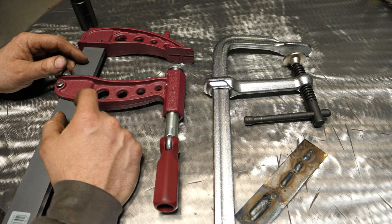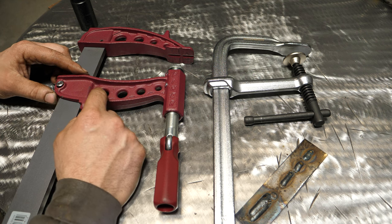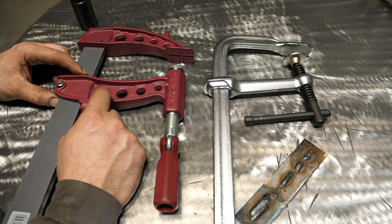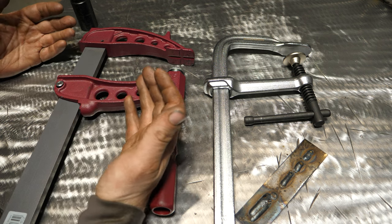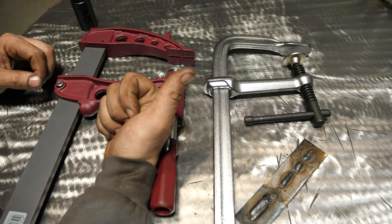I think I've covered this enough. If you have a clamp you really like that's different from these or better, feel free to leave it in the comments — everyone will enjoy reading about it because us guys, we love tools. Thanks for watching. Until next time.